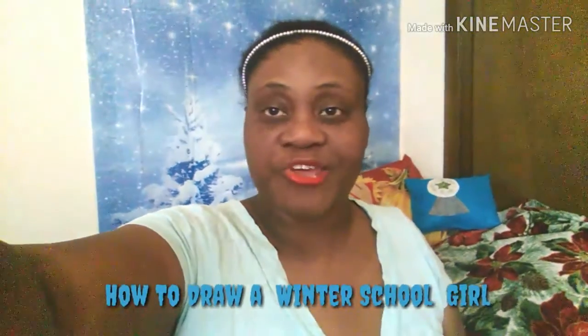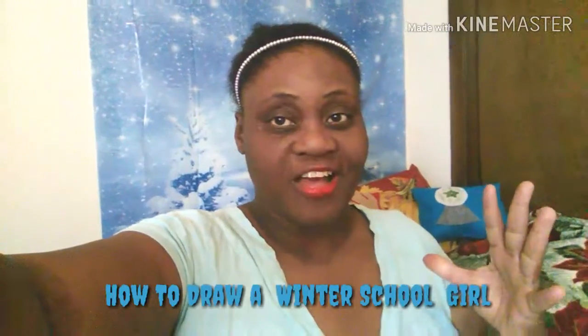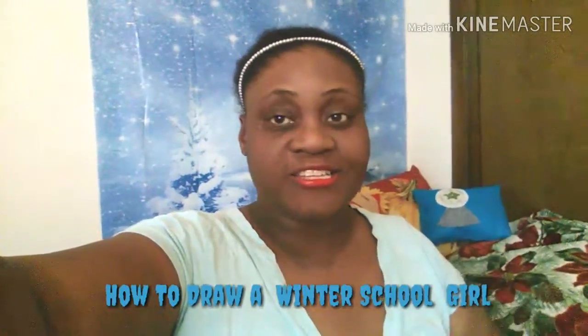This is my amazing craft artist. It's a new year, it's a new beginning, and this is a new drawing for this year that I've never done before. It is a winter schoolgirl. I love drawing and I don't like winter that much, but my background is kind of cool with the winter little scene and the winter pillows and I love it.